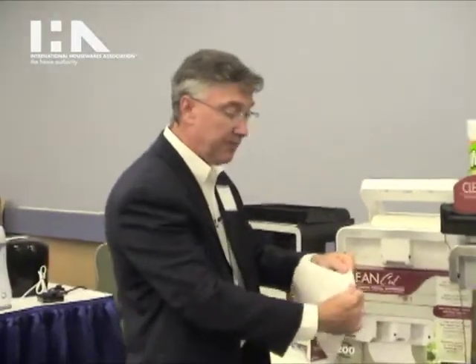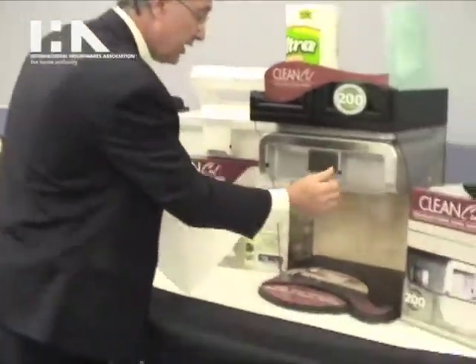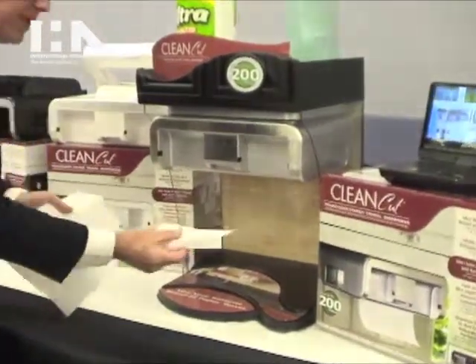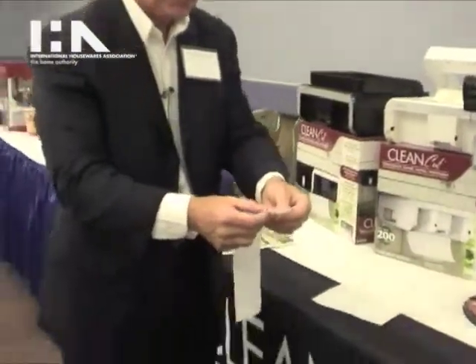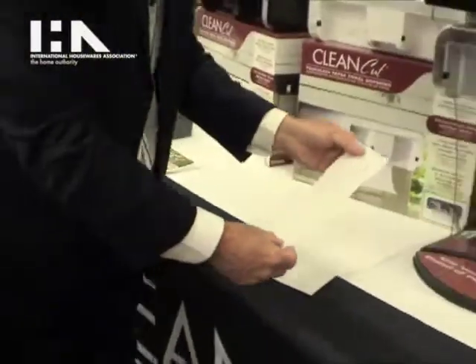Now we don't care where the perforation is — we take as much as we need, not what we want. So if you want just a small piece, you can take just a very small piece, and again we're not worrying about where the perforation is. So you're going to save a lot of paper towel with this product.